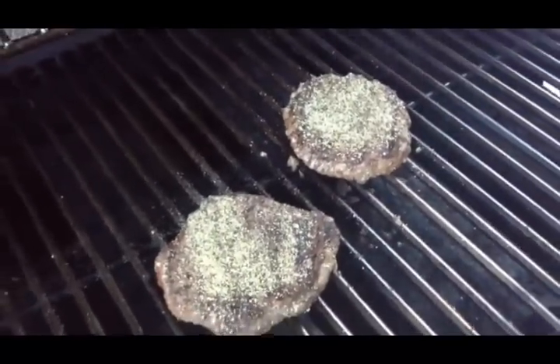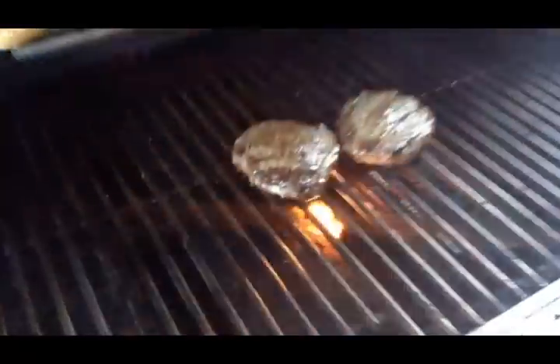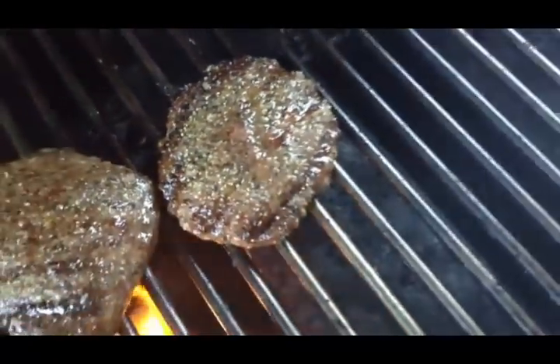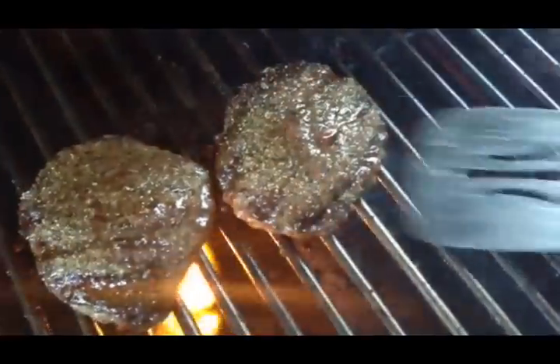We'll let those juices flow back up to the top again and they're ready. It's been another ten minutes — the burgers look beautiful. See that juice coming out of the burger right there? It's plenty of juice. That means it's a perfect medium rare. It's ready to come off the grill.